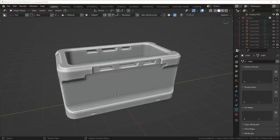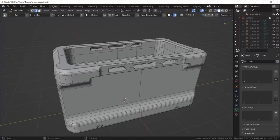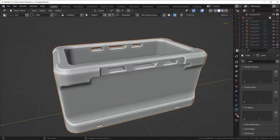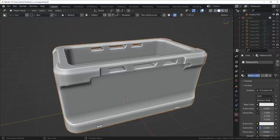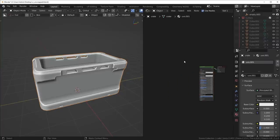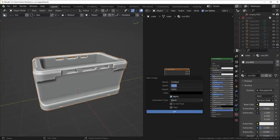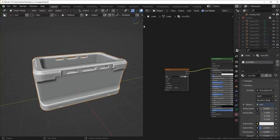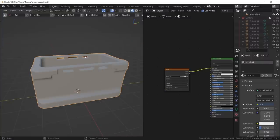What I want to do here is show you my thought process behind unwrapping hard surface models specifically, and where exactly you should be placing your seams. Before we do any of that, we need to add a checkered texture so we can actually preview those UVs. I'm going to add a material, go to the shader editor, press Shift+A, add an image texture, make it 4K, change it over to UV Grid, and connect it up. Now when we go into material mode we're going to see a nice checkered texture.